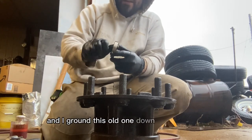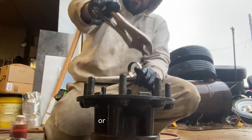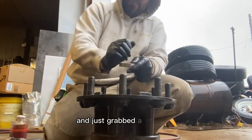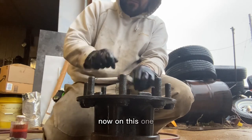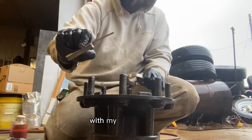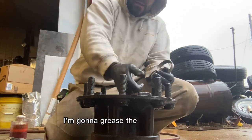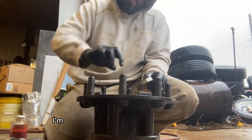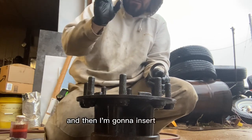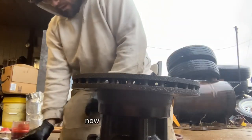I've got the outside race driven in as well. I ground this old one down the same way but it still got hung up a little, so I grabbed my vice grip slide hammer and it slid right out. On this one I could hear an audible landing when it hit bottom, but I still double-checked it with the feeler gauge. Now I'm going to flip it over, grease the inside bearing, rotate it in the race a few times, grease it again, insert the seal, and slide it onto the truck. The seal is now in place.